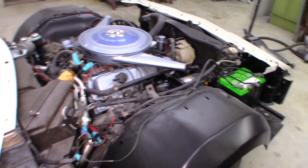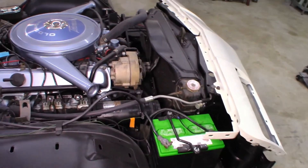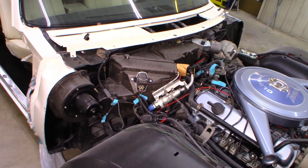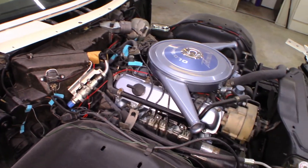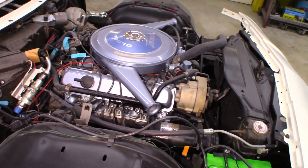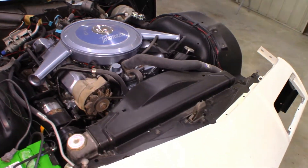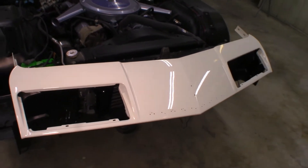Let's take a look at the engine bay. After the front end sheet metal was all removed, all the underbody sheet metal was removed, sandblasted, epoxied, and painted in a satin black finish. The air conditioning system was also removed, which was then shipped out to be restored and upgraded to a modern Freon.